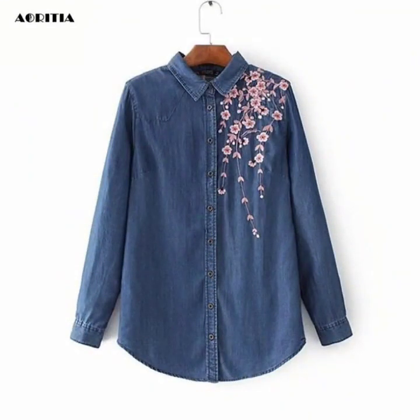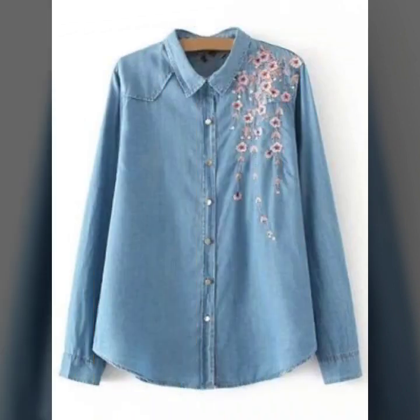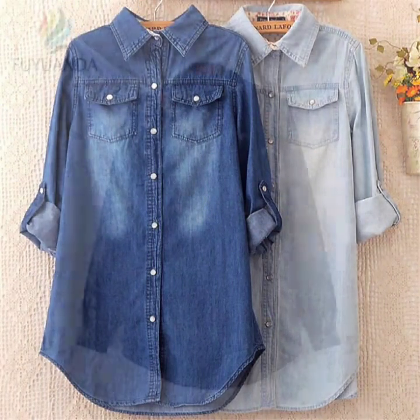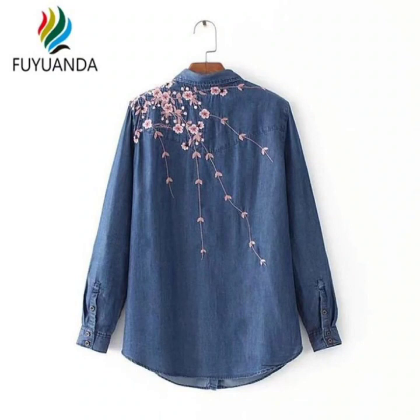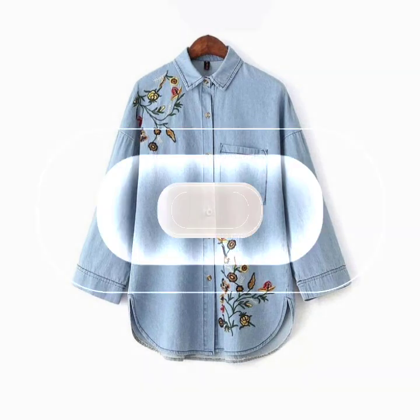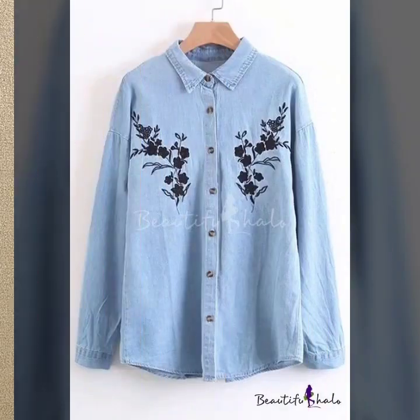If you want to watch more designs like this, just keep on watching this video to the end. There are many more beautiful designs and ideas to explore. I hope you're going to love this collection and find it very helpful and useful. These are my favorite designs and I hope this collection becomes your favorite too.